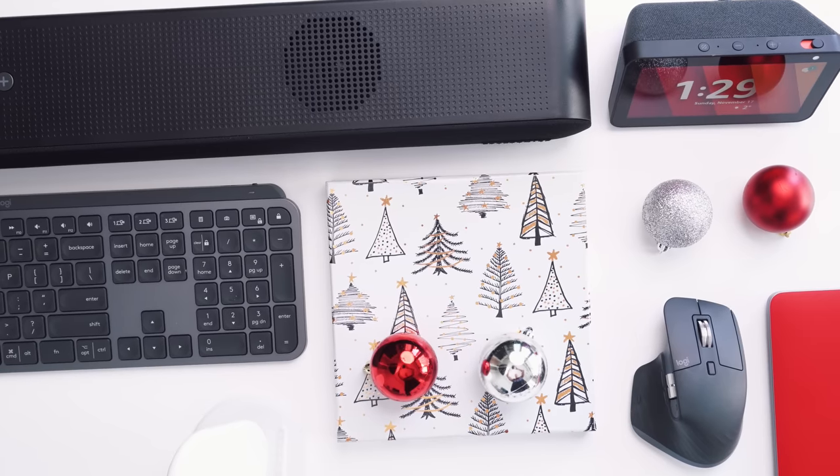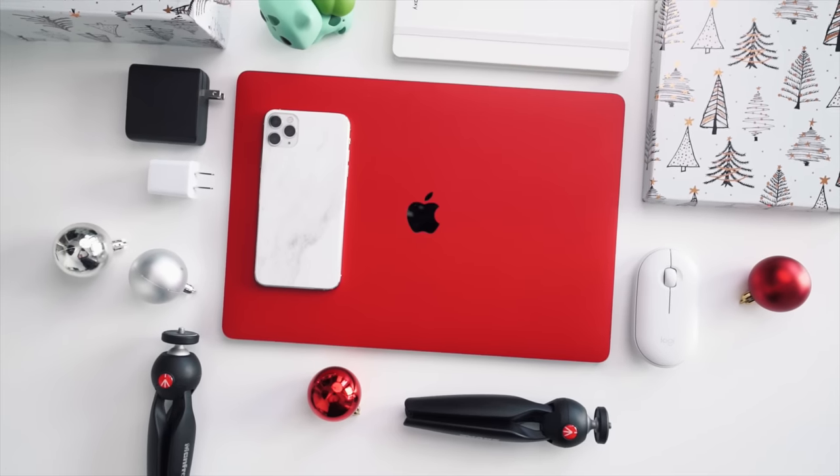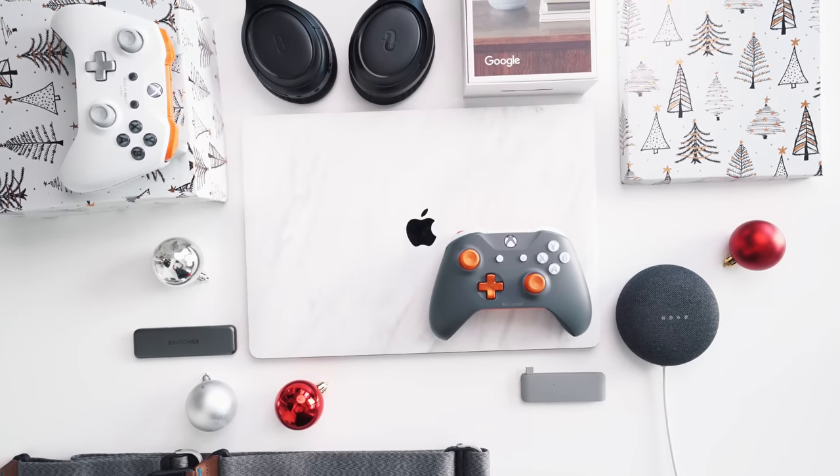Episode number three. Hey guys, what's up? It's Carl here and welcome back to the Tech Gift Guide series. Today is gift ideas under a hundred bucks. In case this is your first time tuning in, we've got episodes from the last two days, which were $25 and $50. Tomorrow's episode is under $200 and then we've got the Ultimate Baller series, which is gift ideas over $250.